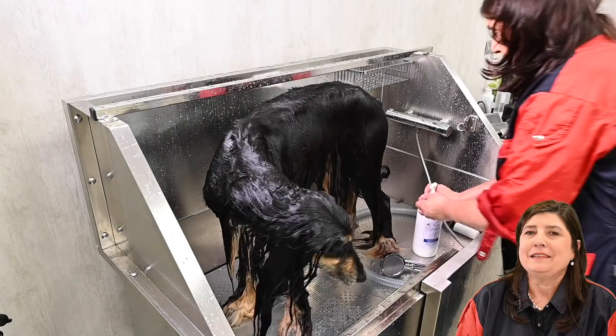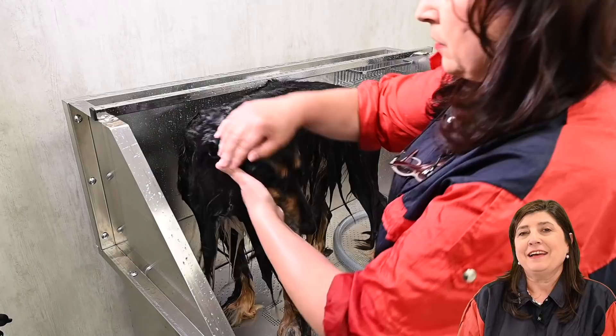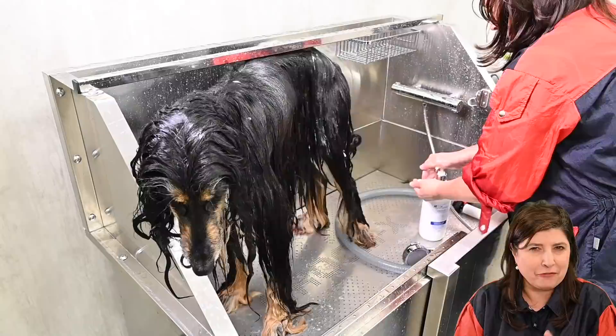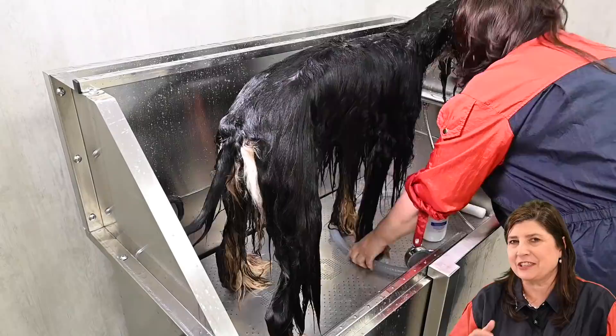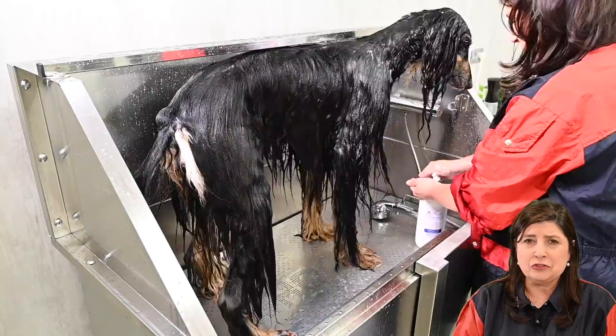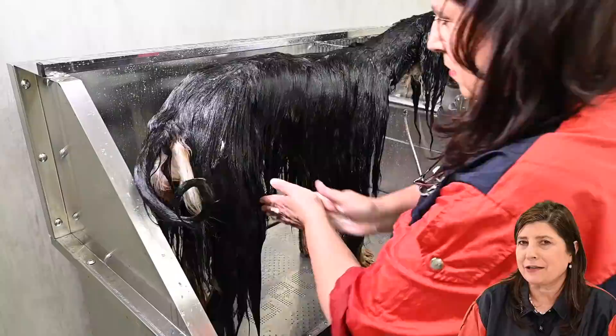Let's do some conditioning. For me the most important is the conditioning. Today we are using the Fraser Essentials Intensive Care, and we are not going to dilute — we are going to use it full on. Leave it on for a while so all the nutrition parts of the conditioner can go around the coat and make the coat nice and perfect for drying. We are leaving the conditioner on for minimum 10 minutes so all the nutrition can be absorbed by the coat. And then we will have a perfect coat — it will dry fast and it won't have any tangles.